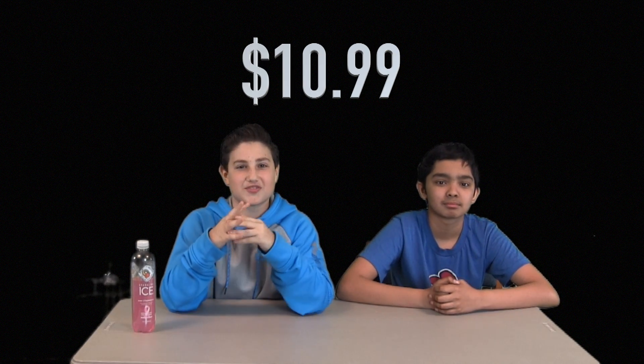For only $10.99, you can get yourself a whole family of daddy. Call now for a 2% discount on the Scrub Granny. The number is 917-444-0269. Once again, 917-444-0269.